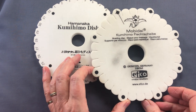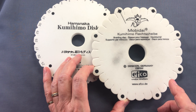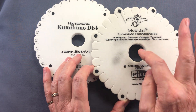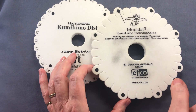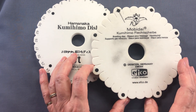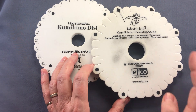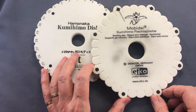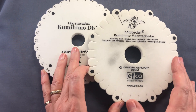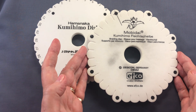Not all discs have numbers. This disc relies on a system of templates that are clipped onto the surface, giving you instructions for each individual braid. You'll see it has little lumps all the way around, but again that makes no difference to the actual braid — they're just there for orientation.